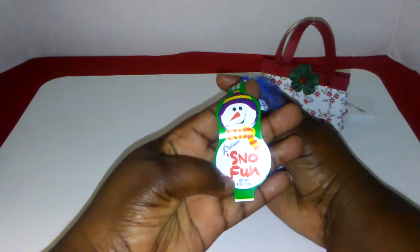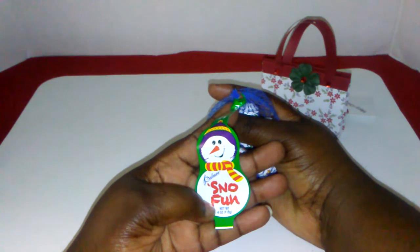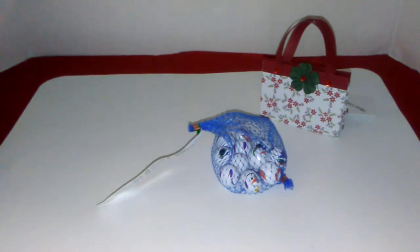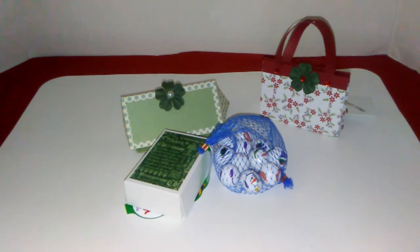I got these little candies you see in the boxes from Walmart. I hope you enjoyed the video and I hope I inspired you to make gifts for your co-workers. Until next time, y'all be blessed, bye!